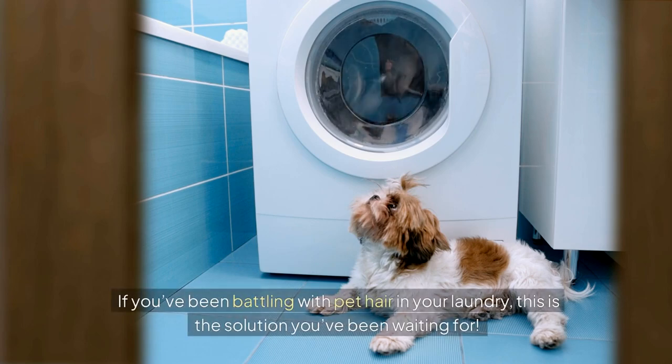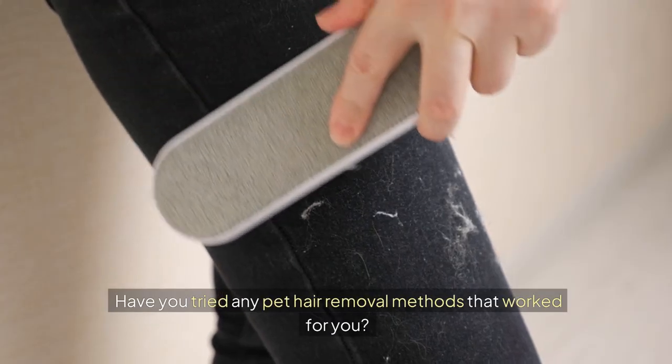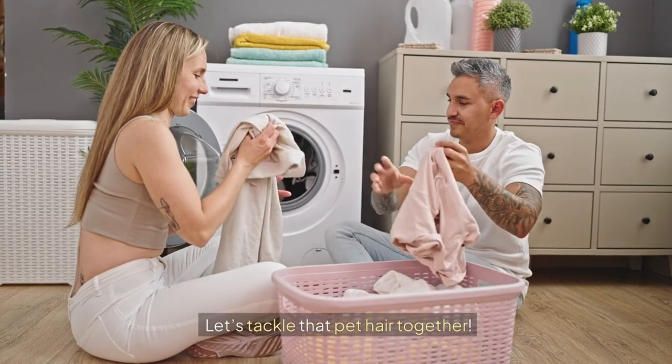If you've been battling with pet hair in your laundry, this is the solution you've been waiting for. I've put a link to it in the description below. Now I want to hear from you — have you tried any pet hair removal methods that worked for you? Share your experiences in the comments below, and don't forget to check out my other videos for more awesome tips on pet care. Let's tackle that pet hair together.